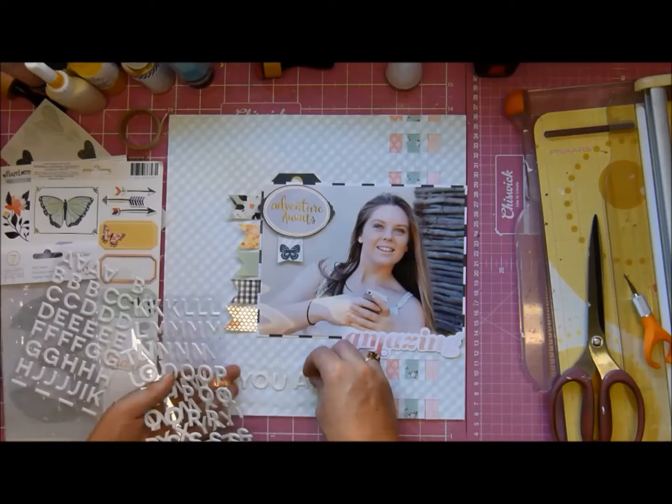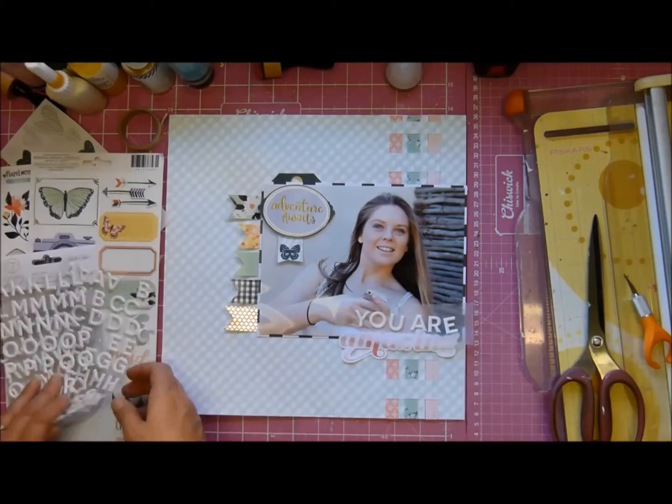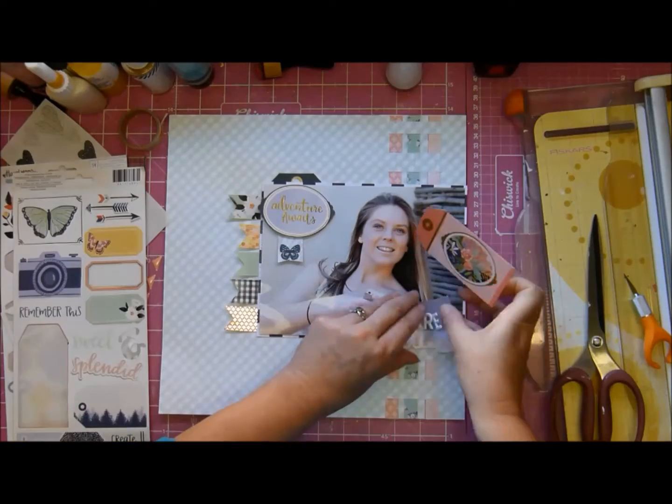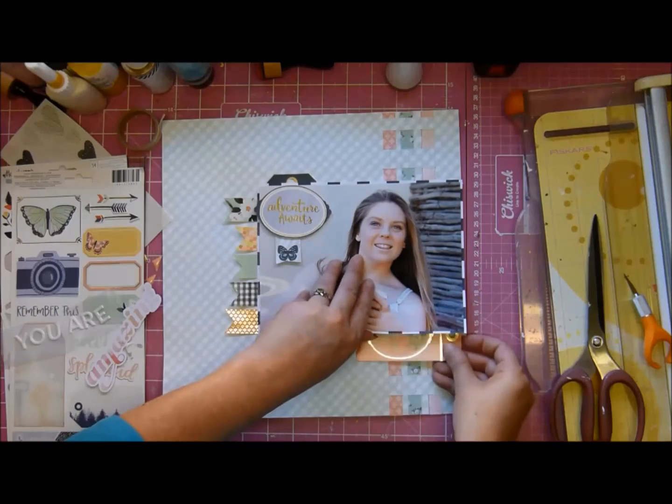I'm going to bring in a sentiment that says 'and you are amazing' because she is. I have talked about her often and no doubt I'll talk some more - she has this most amazing work ethic. She's also in her final year of school.